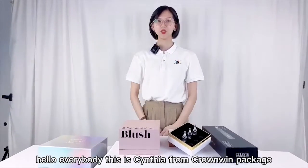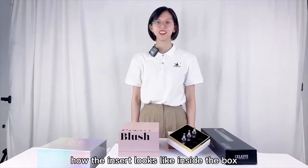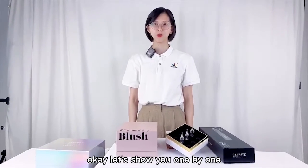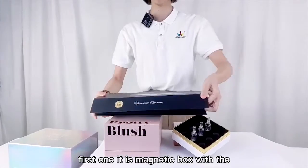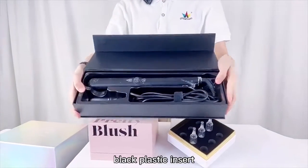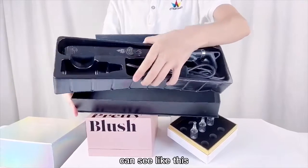Hello everybody, this is Cynthia from Crown Wing Package. Today I want to show you how the inserts fit inside the boxes. Let's go one by one. The first one is a magnetic box with a black plastic insert — so you can see it like this.